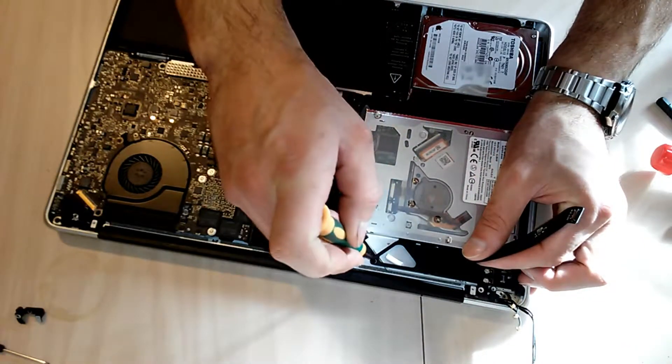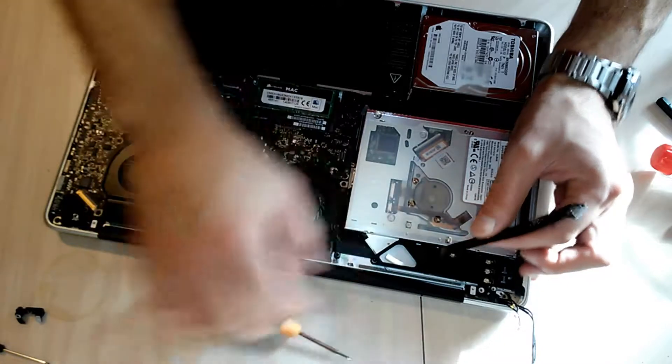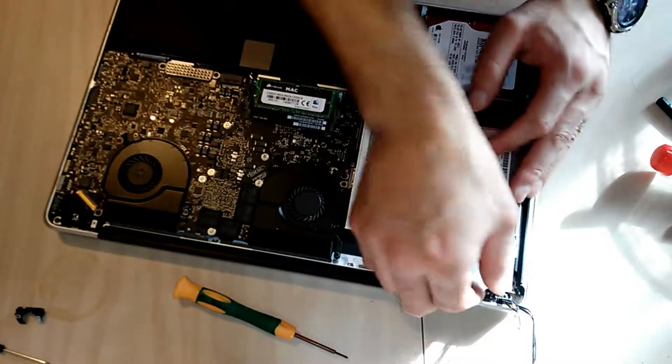It looks like this plastic panel holding your connectors is in my way before I can get the frame out, so I'll go ahead and pull that out first. Now I should be able to pull that frame right out. There it is.